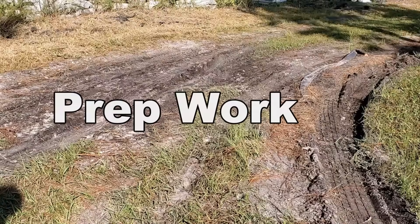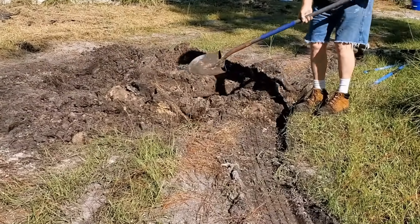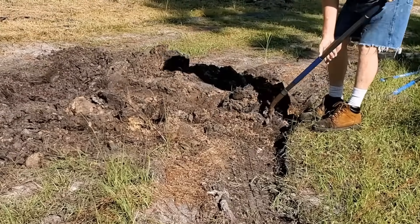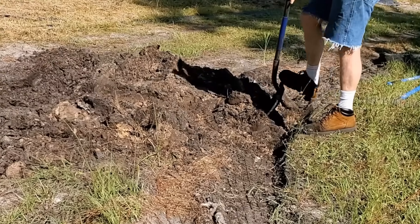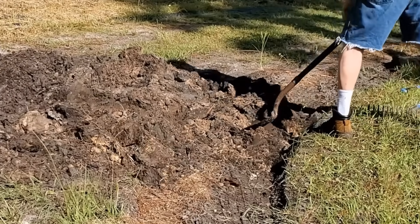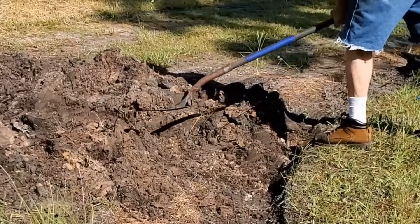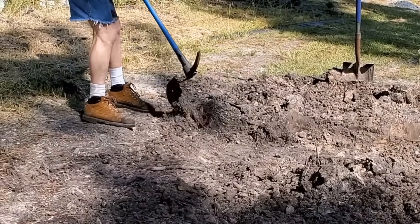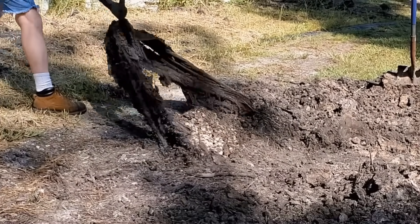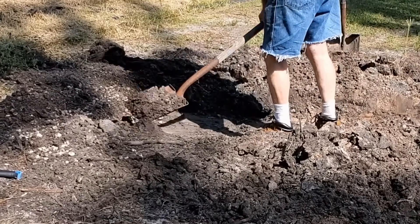Now for the prep work — we've got to dig this area out so we can install the geocell and geo grid with our fabric and gravel. We need to dig down about six inches. This is the hardest part: the labor of digging out the area. At 67 years old, this used to be so easy, but now it takes a little longer. Remember I had put gravel and geo fabric in here before, which makes it a bit tougher to dig out. I'm using a flat shovel just to clear the area.